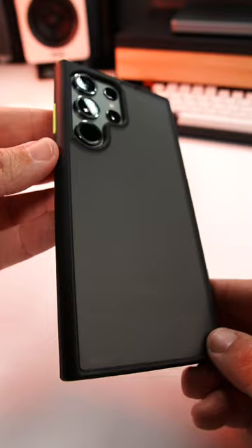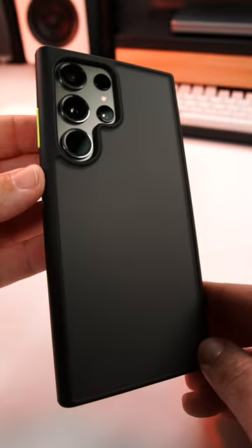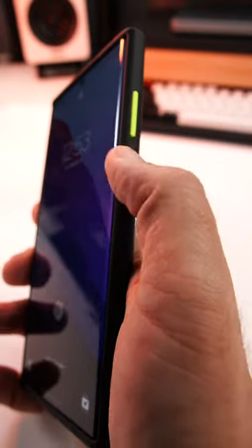Install couldn't be simpler. It has this beautiful frosted semi-translucent back that looks just super elegant. The buttons are extremely tactile and responsive.